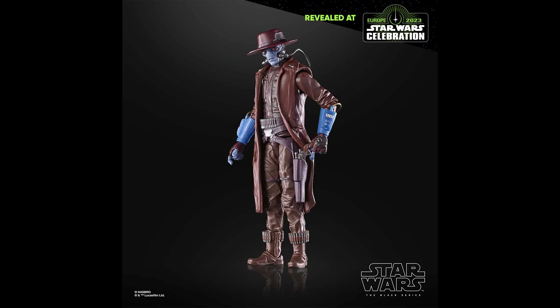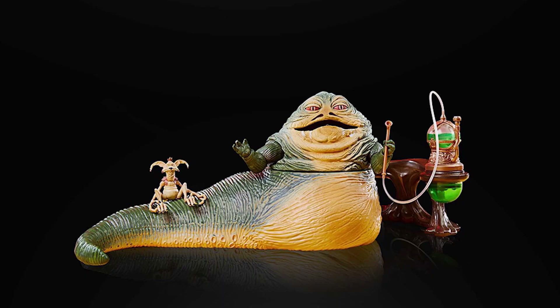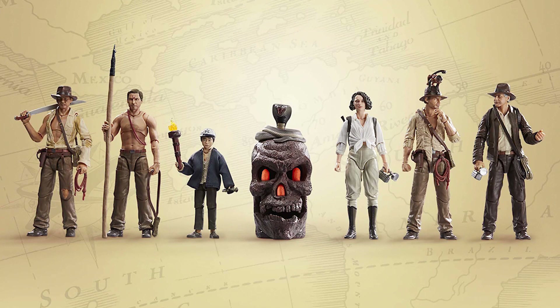We also have a Jabba the Hutt, which I believe is a reissue — it was previously a Walmart exclusive and now they're releasing it to the masses. Not sure how much the price will be, but I remember the Walmart version was about $35 when it first got released, so we'll see.